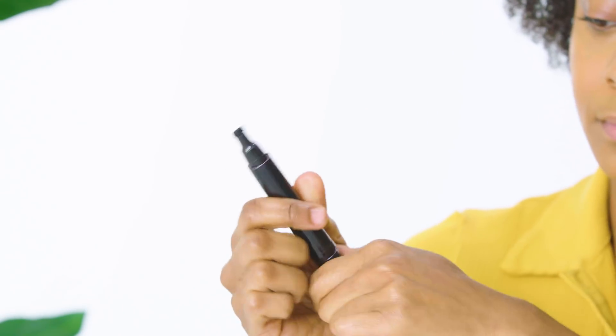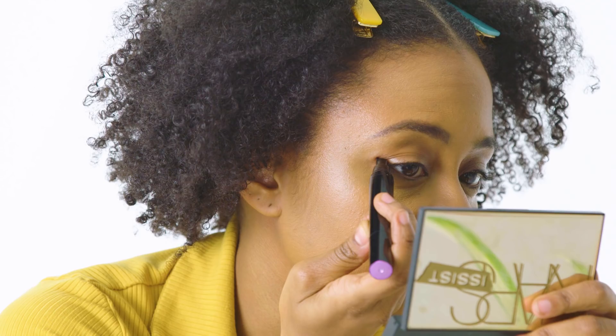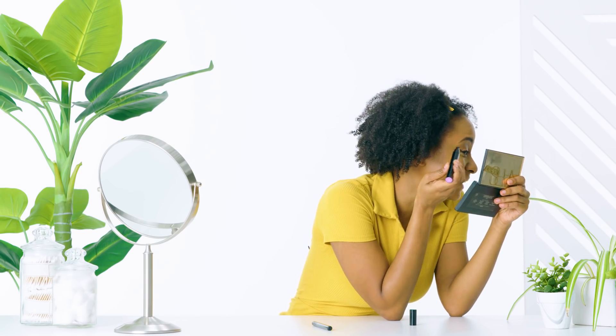Next up: eyeliner stamps. I'd seen eyeliner stamps around but never had a chance to try them, so I was excited. Unfortunately I ran into some issues. The stamp was able to create a fairly decent wing, but since no two eye shapes are alike, I had some trouble getting them to look uniform. Plus if you're interested in a larger, more graphic wing, this isn't going to do it for you — the stamp itself is pretty small.